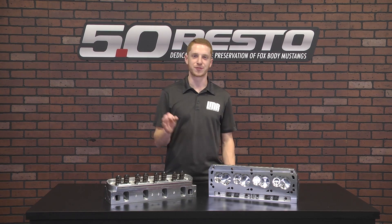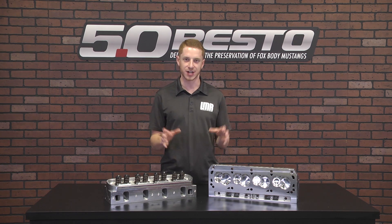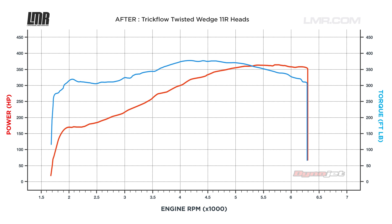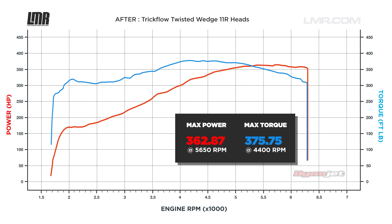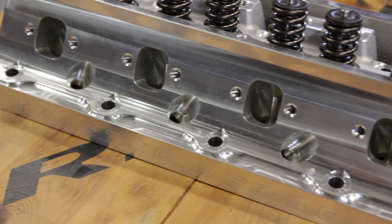Our after pull with the 11R heads and Stage 2 cam — the car managed to put down an astonishing 363 horsepower and 376 pound feet of torque. Those numbers are good for peak gains of 46 horsepower and 27 pound feet of torque. More importantly, we saw curve gains of 54 horsepower and 48 pound feet of torque. Those are some outstanding numbers for a cylinder head and cam change.